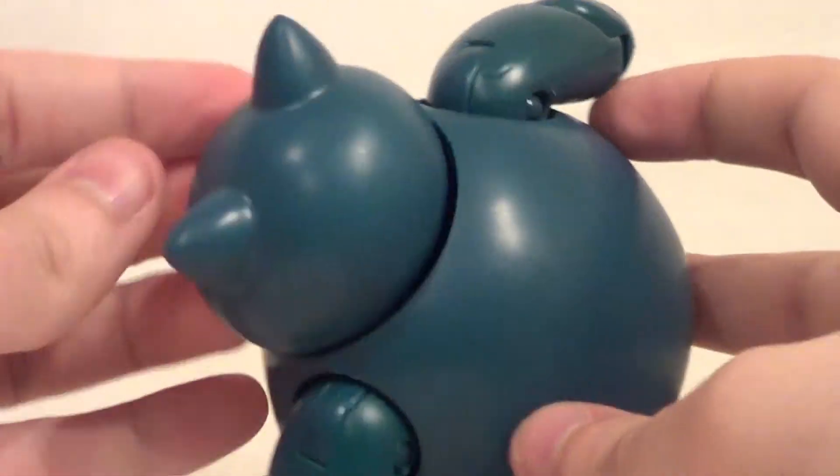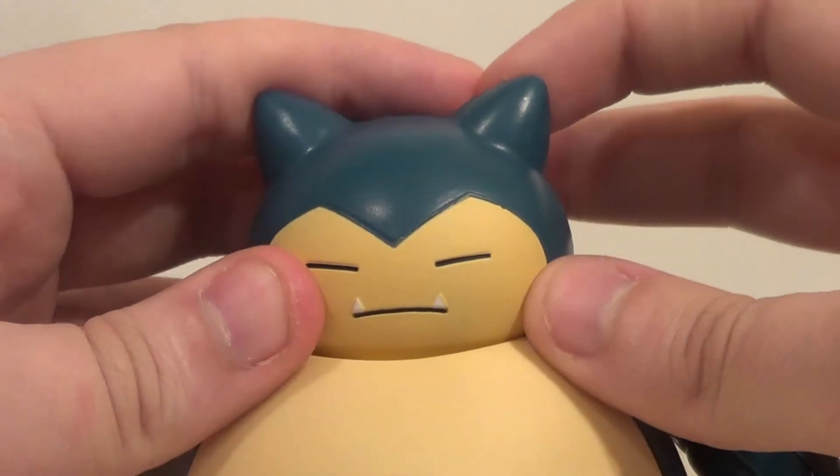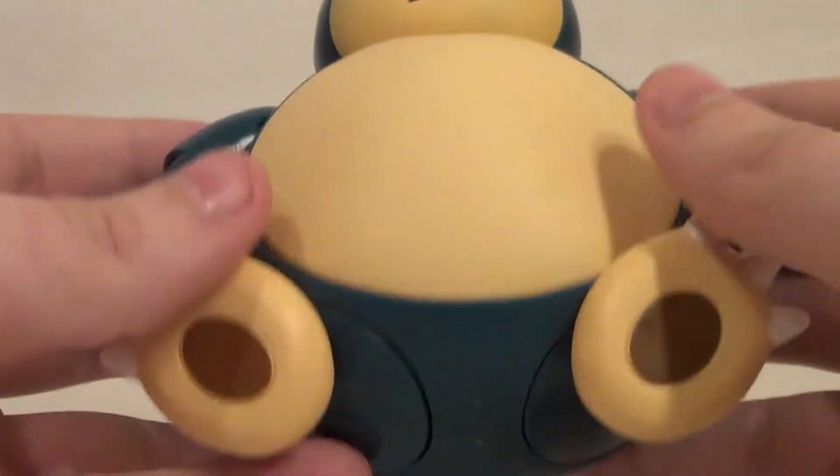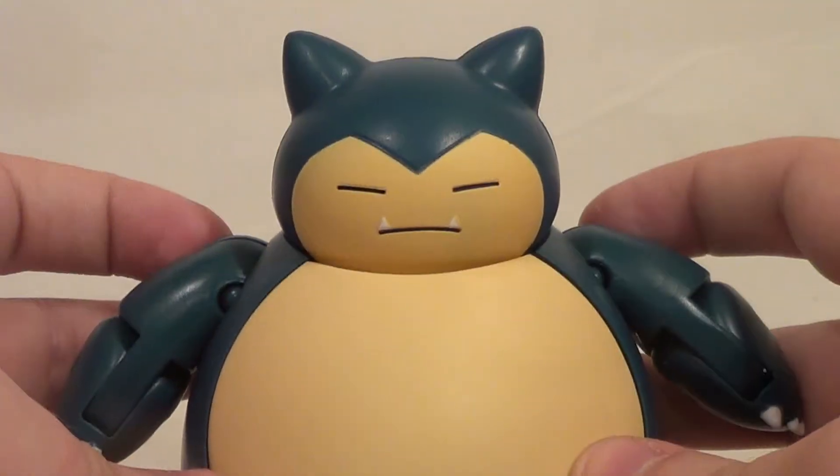Detail and paint-wise, he's the perfect color. The detail and paint on the face is real good — not that there's a lot of expression in a Snorlax — but it's all very clean and everything's done exactly the way it should be.